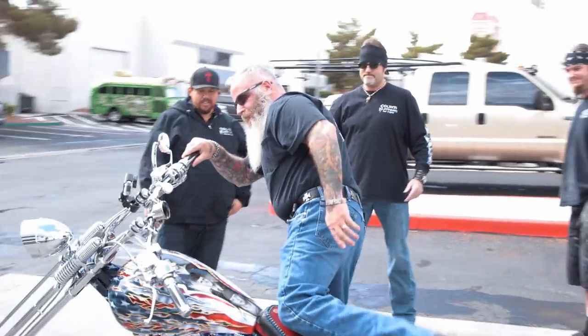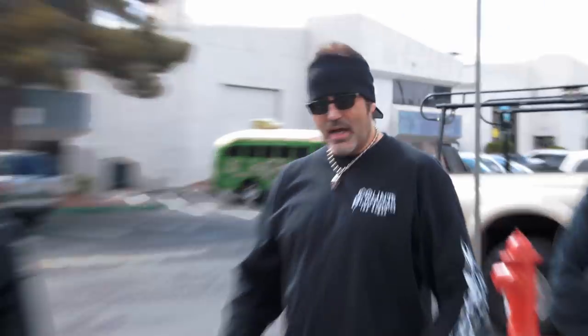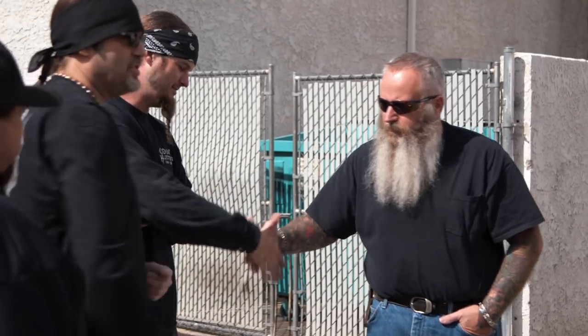Clint, do me a favor, man — try it on. I know what all this stuff is for. God, this really feels nice. So, brother, do we have your stamp of approval on the bike, sir? Yes, you guys do. Outstanding job. God, I don't know what to say. Thank you, sir. Thank you for your service again, sir. I appreciate it. And thank you guys for yours. Yes, sir. God bless you and your family. Thank you, man.